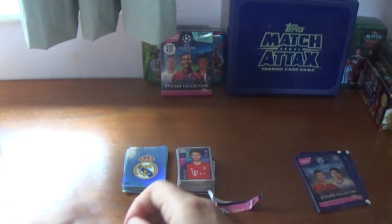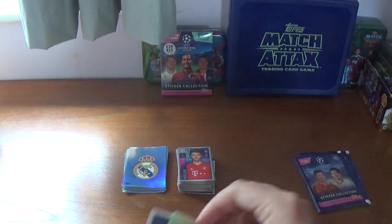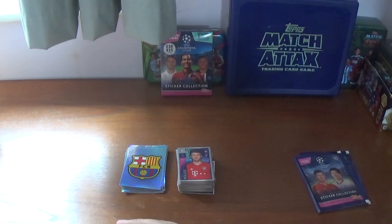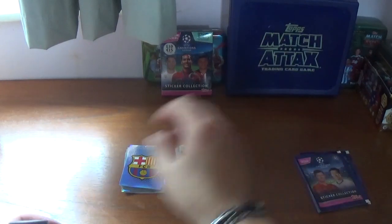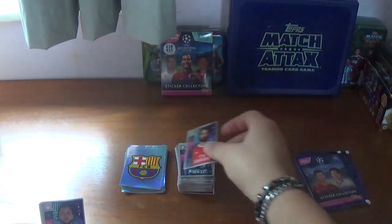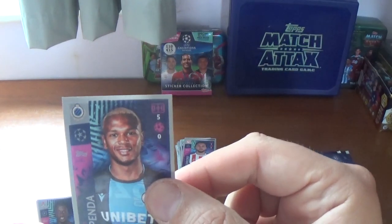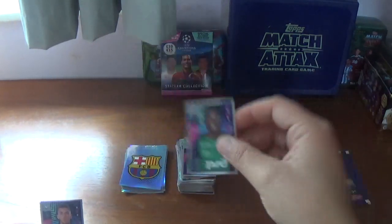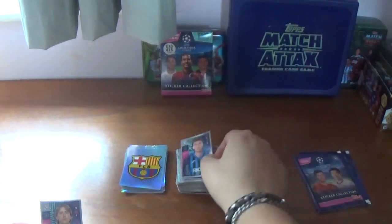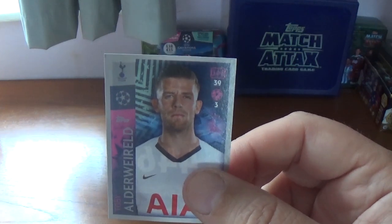Eighth packet: we start with the Barcelona logo — that's a big shiny. And a small shiny of Marco Reus of Borussia Dortmund. Continuing: Lautaro Martinez of Inter Milan, Rafa Silva of Benfica, Miguel Angel Guerrero of Olympiacos, Lois Openda of Club Bruges, Eder of Lokomotiv Moscow, Robin Gosens of Atalanta, Luka Modric of Real Madrid, and we finish with Tottenham's Belgian centre-back Toby Alderweireld.